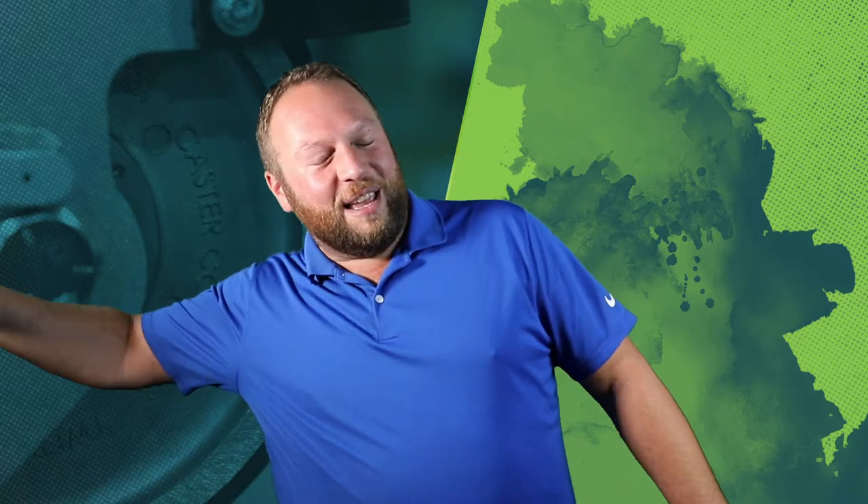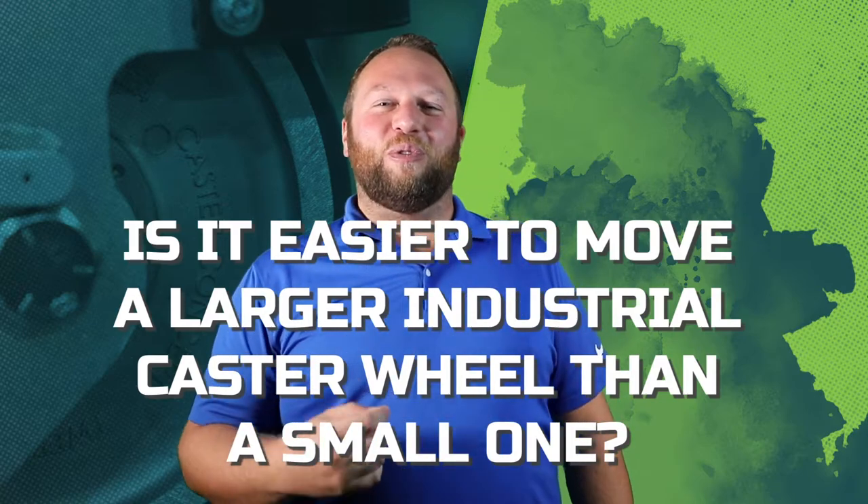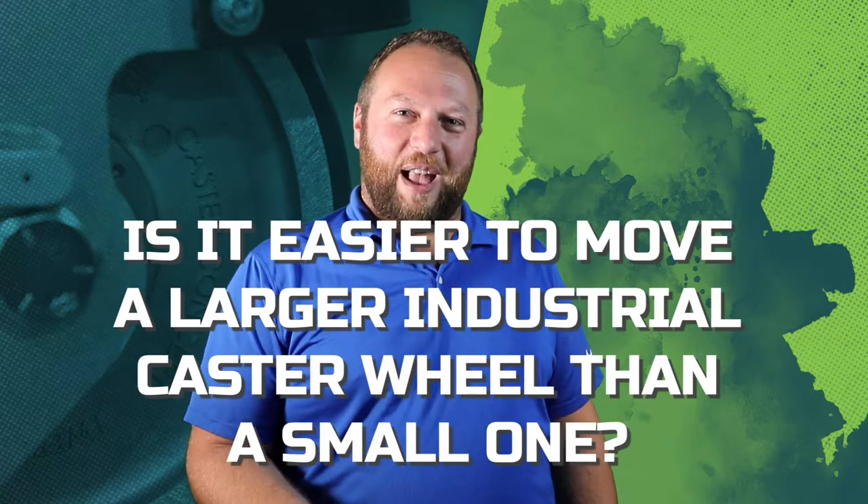Corey Faust back again here with Caster Concepts. We get asked all the time: is it easier to move a larger industrial caster wheel than a small one? And that's exactly what I'm going to answer for you today.